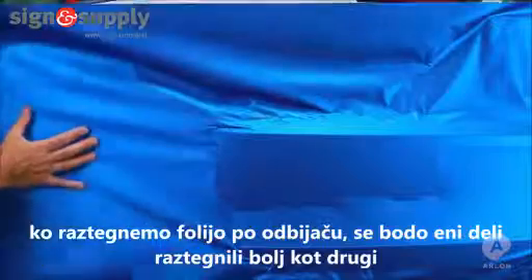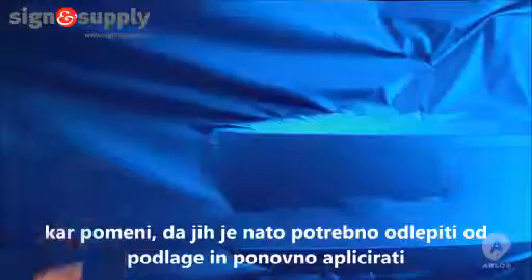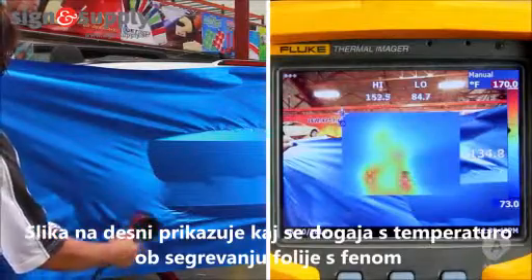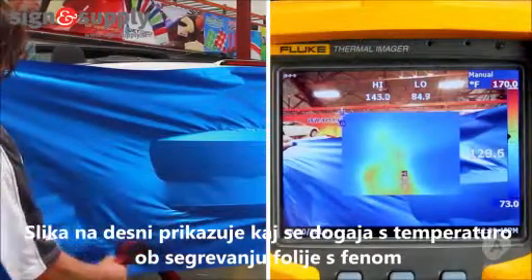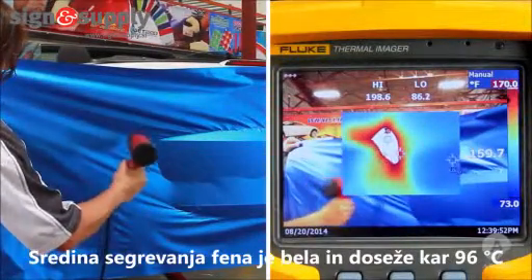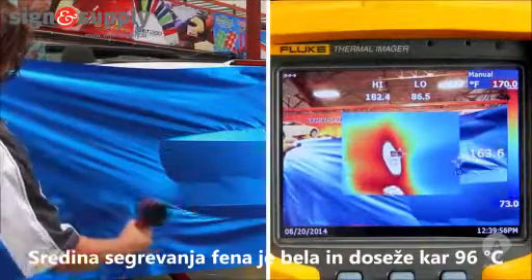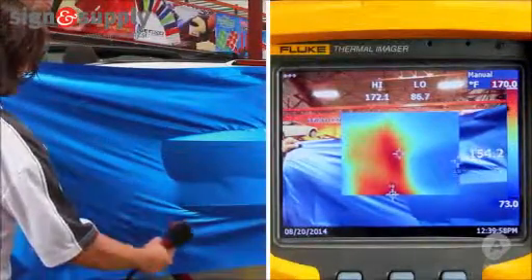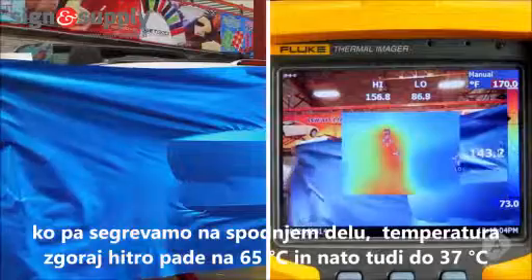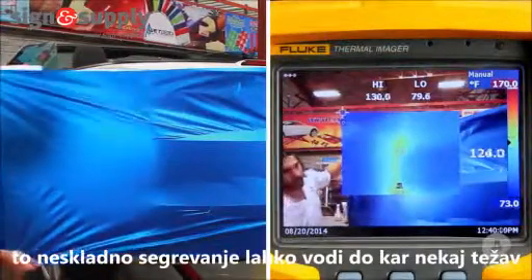As I pull the vinyl around the bumper, some areas will stretch more than others, which means I may need to snap them up and apply them again. The image on the right is from a thermal imager and shows the temperatures as well as the heat signatures of the area I'm working in. Notice the center point of the heat gun bloom is white and goes as high as 205 degrees Fahrenheit. But as I put the heat gun down and start to stretch the vinyl around the bumper, the temperature quickly drops to 150 degrees and then 100 degrees Fahrenheit. This inconsistency can lead to many difficulties.